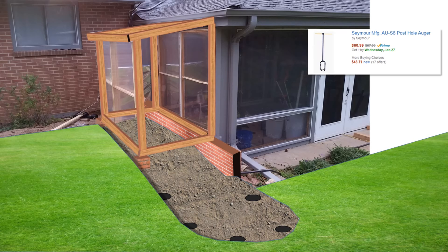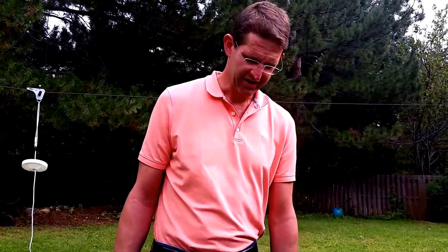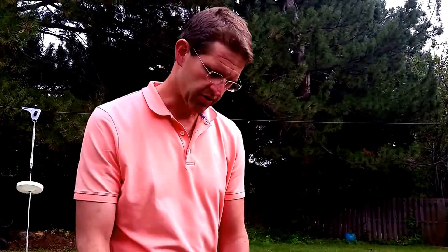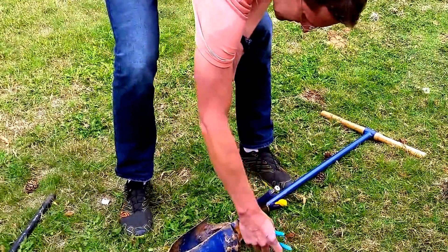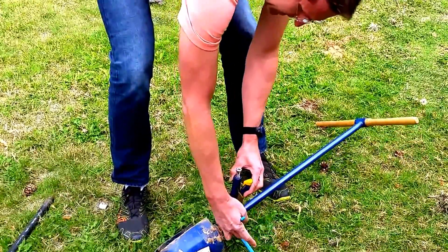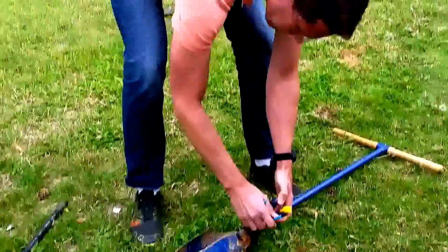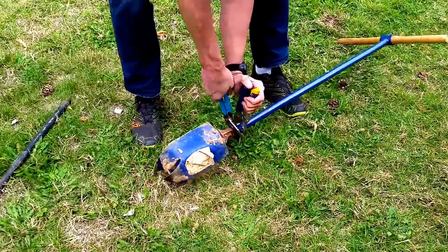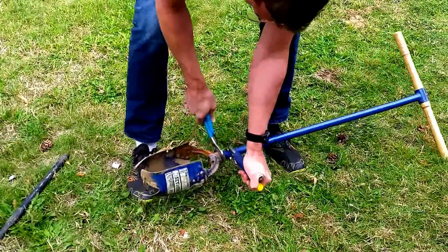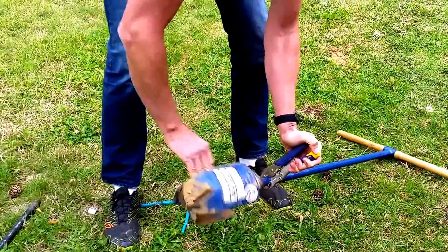The main tool for the project is the Seymour post hole auger. I'm going to show you how to use it. I've already screwed the auger head onto the main pipe body, but I'm going to take it off first. To do that, I use a pair of vise grips around the smooth part of the pipe and a pipe wrench — I've already pre-loosened it. It can get kind of tight. This is without a doubt the hardest part of the process. There it goes — it's off.